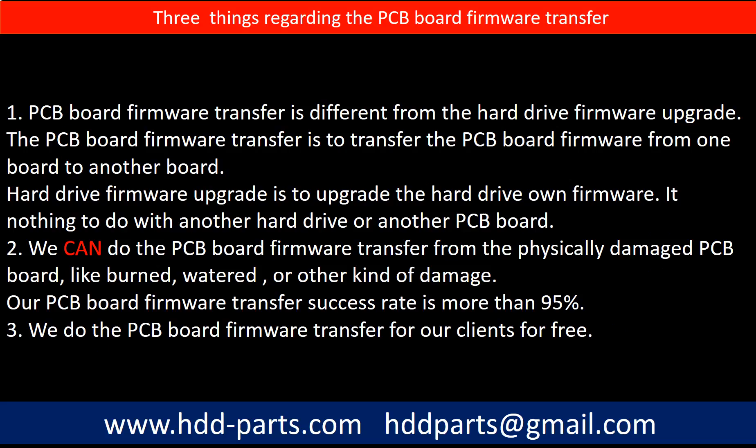Regarding the PCB board firmware transfer, we have three things to mention. First, PCB board firmware transfer is different from a hard drive firmware upgrade. The PCB board firmware transfer moves firmware from one board to another board, whereas the hard drive firmware upgrade upgrades the hard drive's own firmware and has nothing to do with another hard drive or another PCB board.